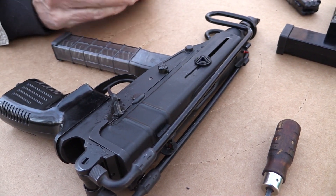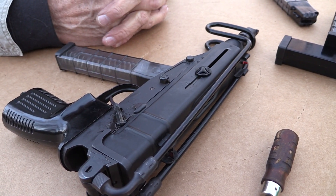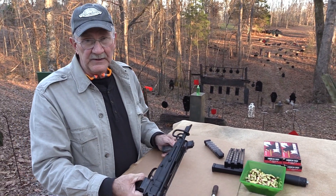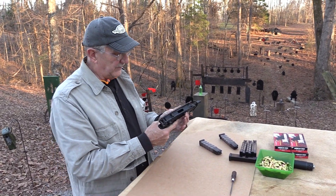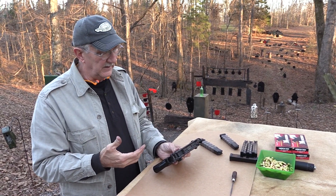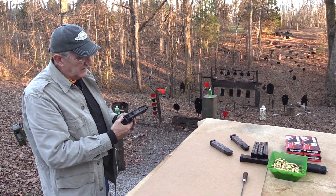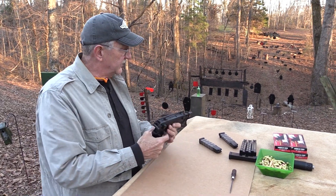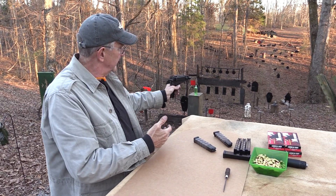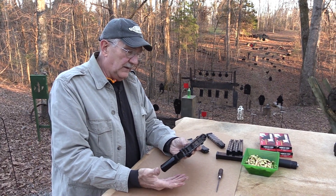On the full-automatic version, I understand it had a rate control device so you could slow down or speed up the rate of fire, which is pretty interesting. Rate of fire makes a big difference in whether or not you can hit anything. I'm not as impressed with a really fast rate of fire on something like this — even having fired things like MAC-10s, by the time you get your finger off the trigger, it's empty. But with a little slower rate of fire it could be pretty effective.